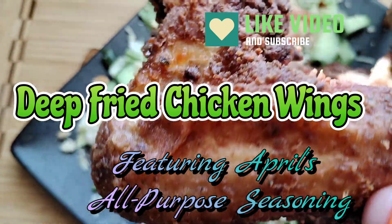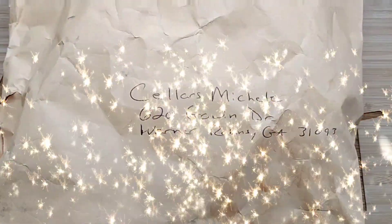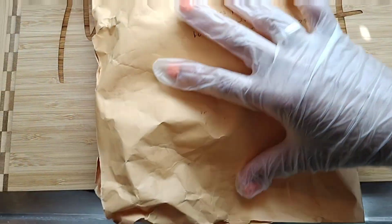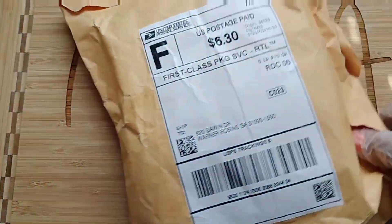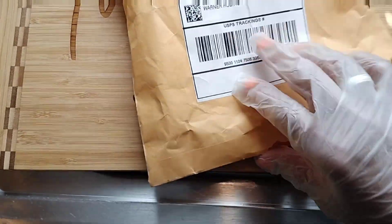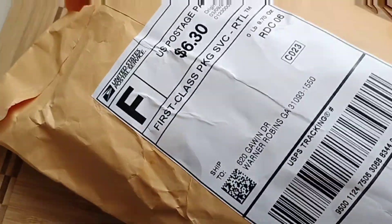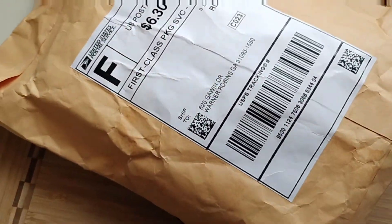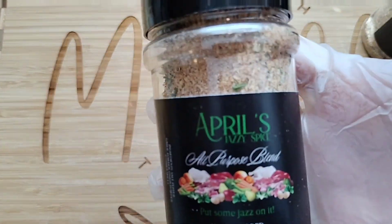She has a no-salt all-purpose seasoning and a salt all-purpose seasoning. I had previously purchased Lisa D Delights seasoning and I've been using it faithfully, and now I got Miss April's all-purpose seasoning. We're getting ready to take it out of the package. I've had it for about three days but I was waiting for the right day to do this video so I could test it out frying something, because that's how I like to test my seasoning.